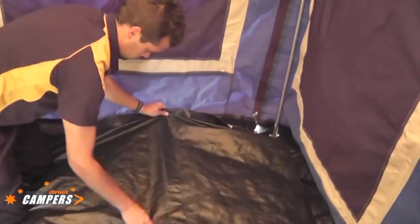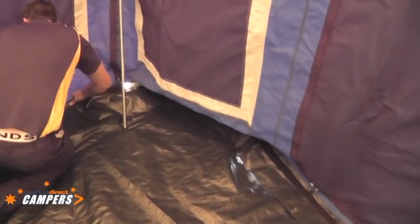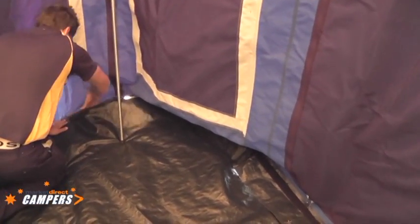Ben is working his way around now putting the floor into position. He pulls the rear corner pole in, goes around the corner, and then places the pole back out. This procedure is done all the way around the tent.